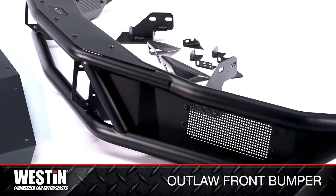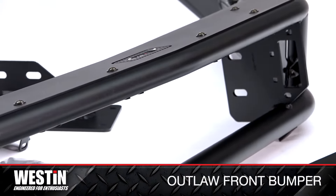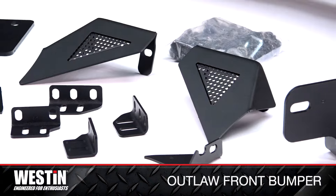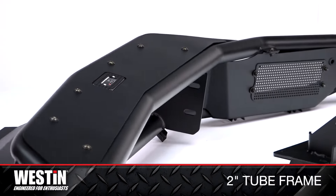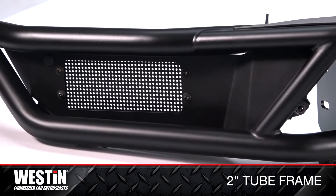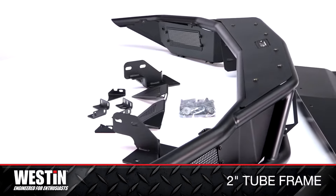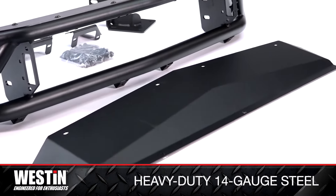With its rugged textured black finish and a 2-inch tube frame with 1.5-inch center elements, the Westin Outlaw front bumper can accommodate up to two double-row 30-inch LED light bars and comes equipped with mount points for optional backlighting. It's constructed of heavy-duty 14-gauge steel that exemplifies utilitarian function and gives you both front-end style and the durability you need.